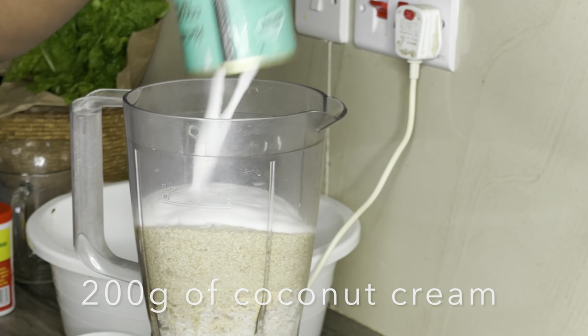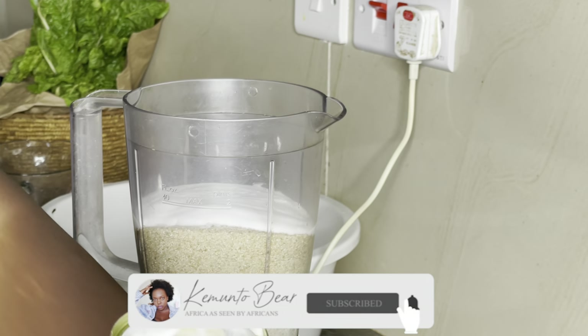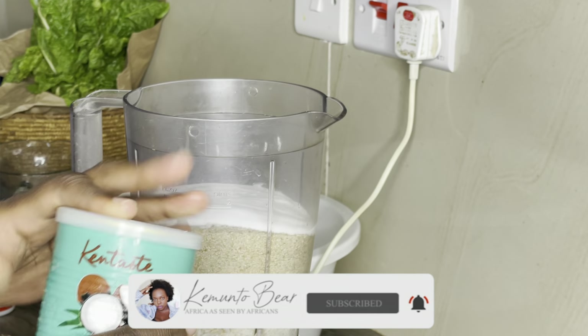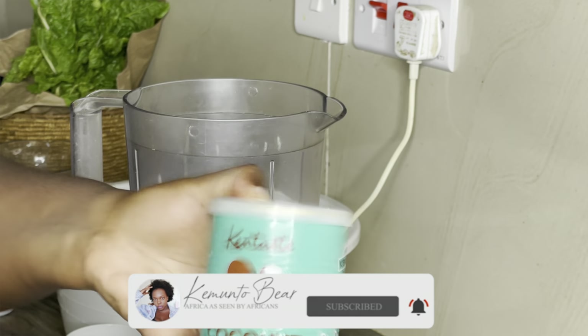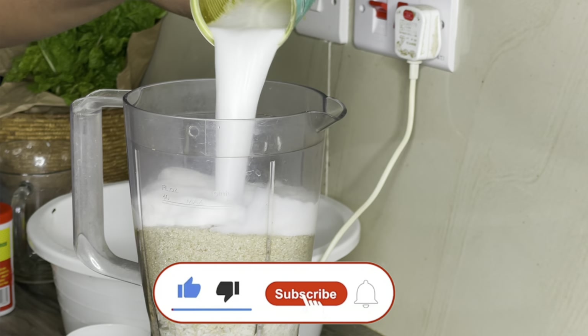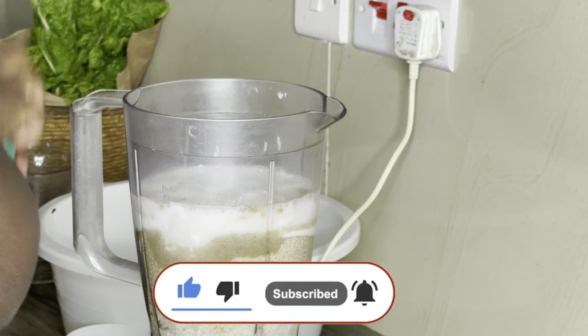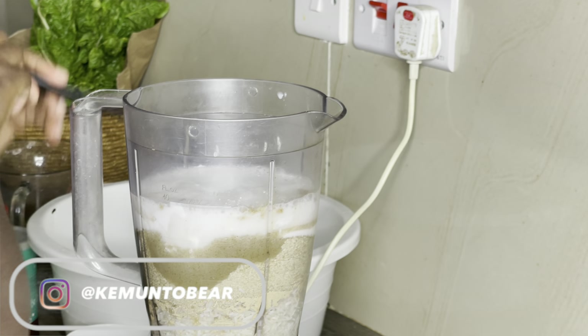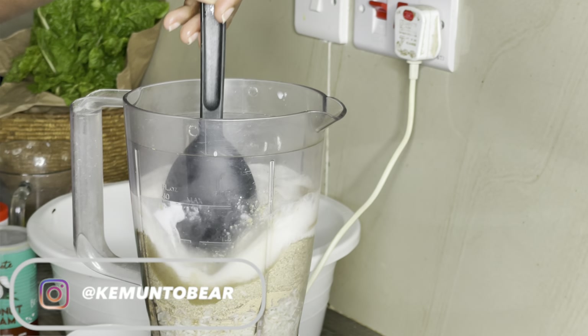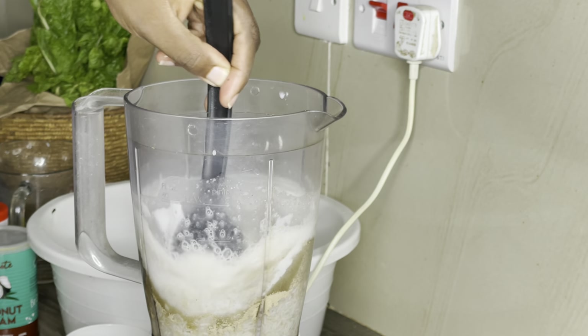I don't like to waste the remainder, so I usually shake the coconut cream container with about a quarter cup of water to get all the goodness out and add that to the blender too. Coconut cream is so expensive nowadays — the economy, I tell you.